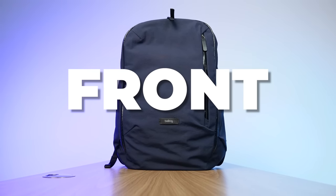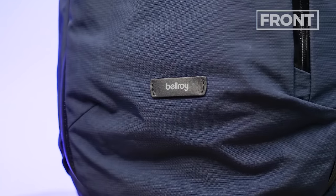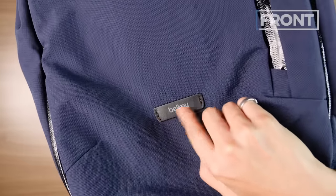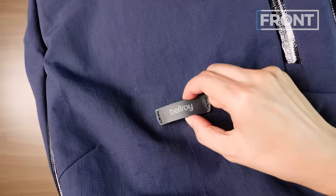Let's talk about the front of the Bellroy Transit Backpack. First up, branding — Bellroy, always super subtle, never too loud. I love how they put it on this leather tab, which gives it another aesthetic component. The cool thing is that this logo doubles up as an external carry solution — you can clip a carabiner on there, or if you're a biker, you can put a bike light on there. You've got to love a feature that serves two purposes.